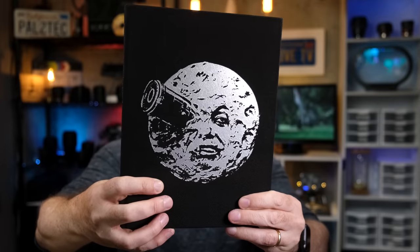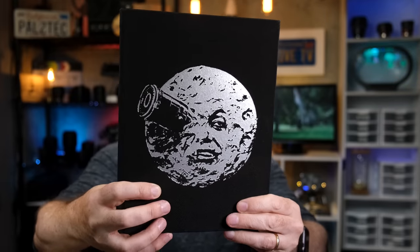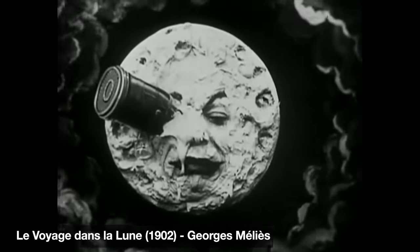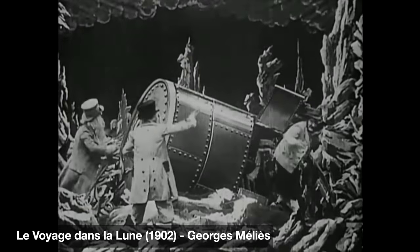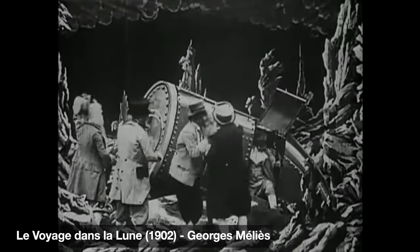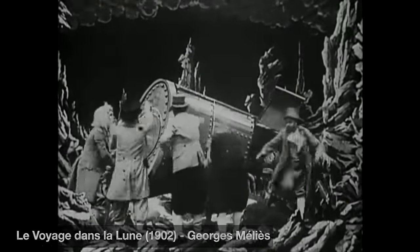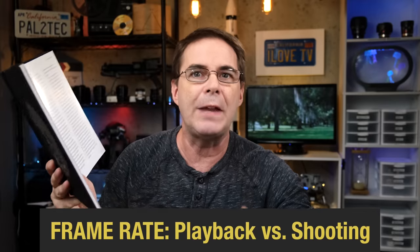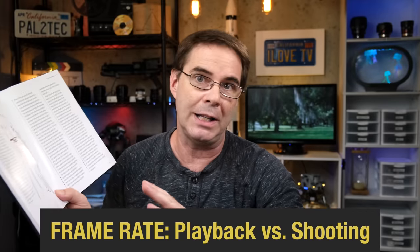I've been reading a lot lately about the pioneers of early cinema, and they all shot at 24 frames per second. When George Melies created his famous Voyage to the Moon in 1902, he used a hand crank camera, knowing that he'd be playing it back at 24 frames per second. So to get slow motion, these early pioneers had to think about the frame rate they were shooting in versus the frame rate that would be played back to their audience.